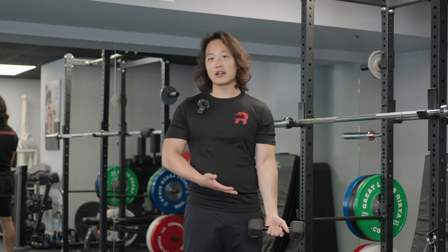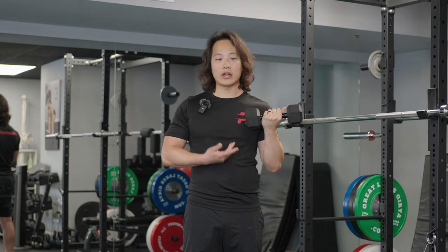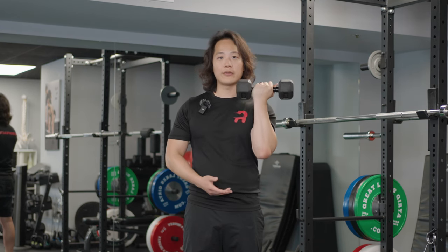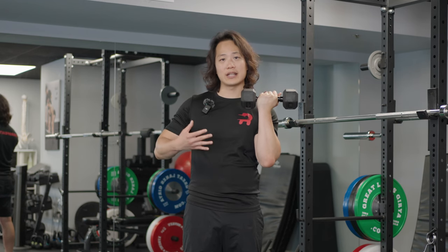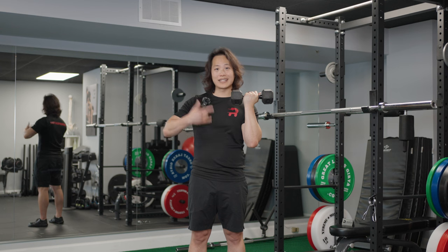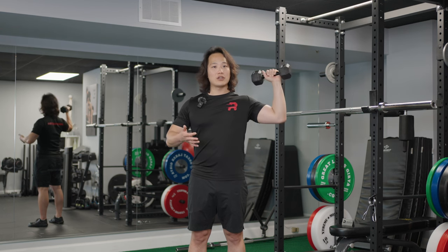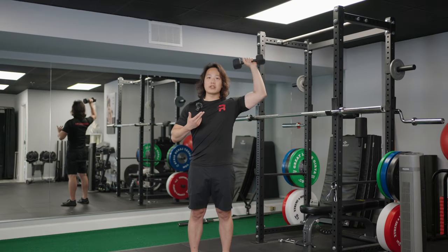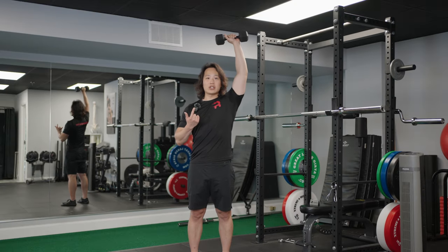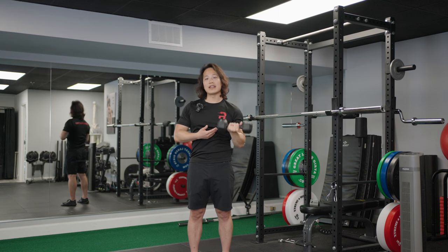Start by doing a conventional biceps curl. After completing the curl, shift your elbows slightly forward into the starting position of an Arnold press. From there, simultaneously externally rotate the shoulder and elevate the arm. Once in that position, complete a regular shoulder press motion. At the top, come back down, rotate back in, and then reverse the curl.